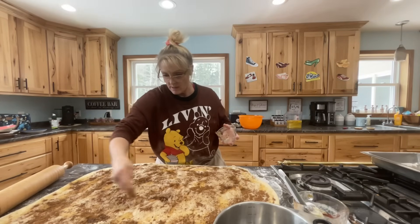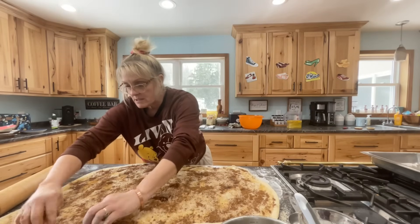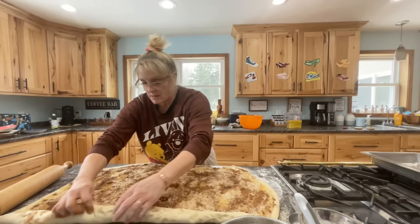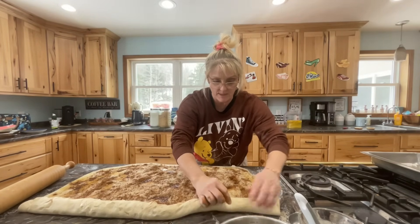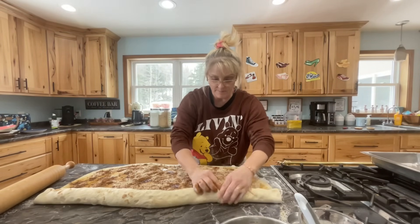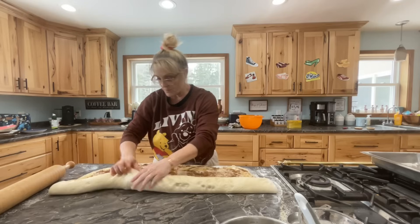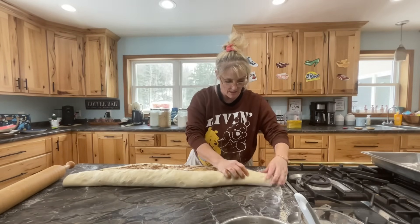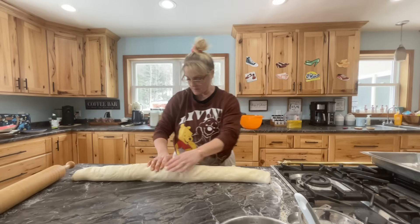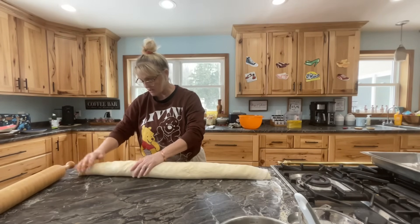I got one and a half tablespoons of pumpkin pie spice. Cinnamon's kind of strong, but mixed with the sugar I think I'll use it all. Don't forget the edges. Now we're going to roll it towards you — really tight. I've got two big pans and I oiled them with avocado oil spray. Make sure the edges are good. This dough feels so nice. My mother-in-law is amazing. I changed it up a little by adding the pumpkin pie spice, but this is pretty much her recipe — she owns this. She gave me the okay to share it.